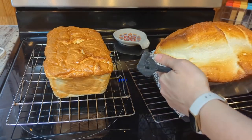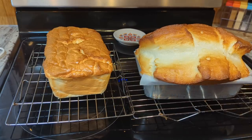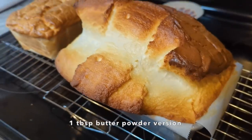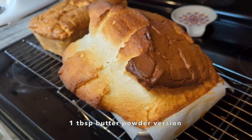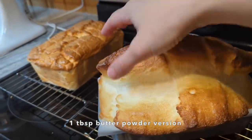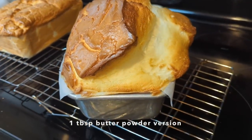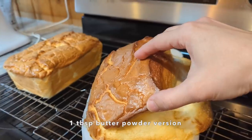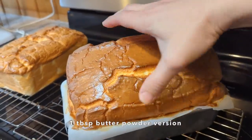I also pulled this second loaf out two minutes early because it really just felt done. Look at how this loaf turned out — it's got some crazy shape going on, it kind of just cracked right there on the side and puffed up a little bit. So definitely a different experience than with the egg yolk powder. I was wondering if one tablespoon of butter powder would be the same as one tablespoon of egg yolk powder, but I definitely got a little bit different result. As always, it's going to come down to the inside texture.